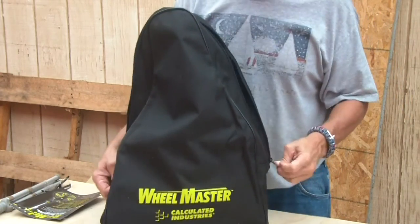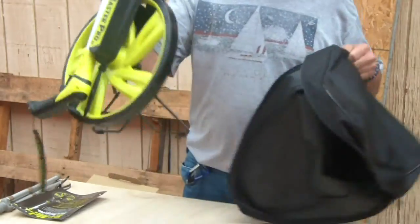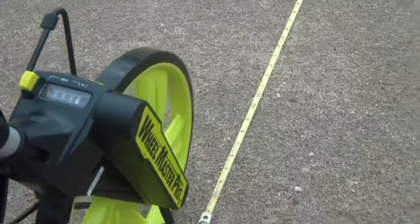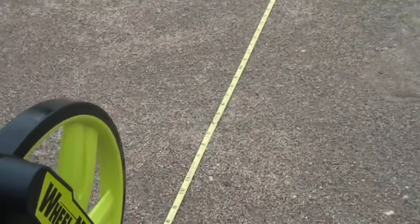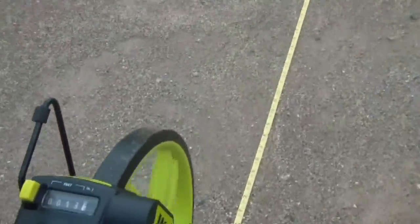Now let's lay out a tape measure and check how accurate it is. We're going to start here, make sure the wheel is angled correctly, and zero out the counter. We're going to walk off 25 feet first to see just how accurate this is, then go to the 50-foot mark.